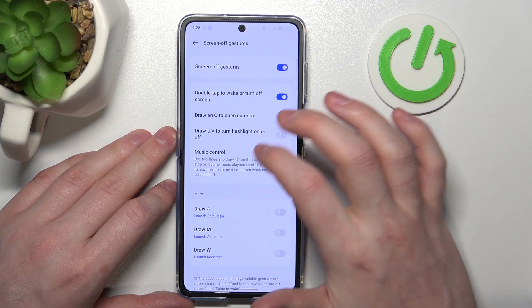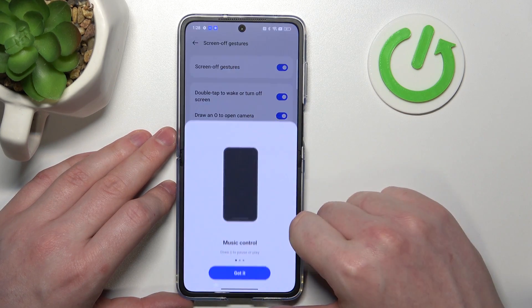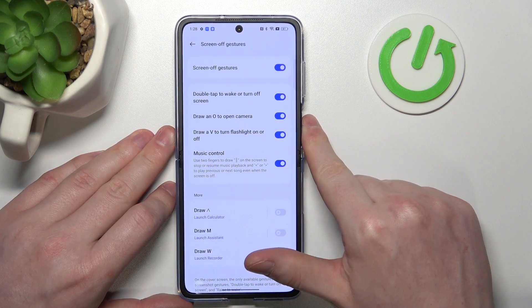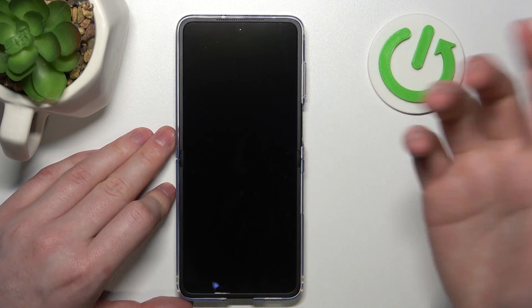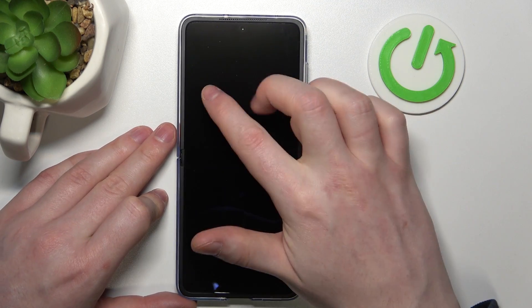If we lock the phone and double tap, it should wake up. If we double tap again, it will lock. We also have Draw O to Open Camera, Draw V to Turn On Flashlight, and Music Control.